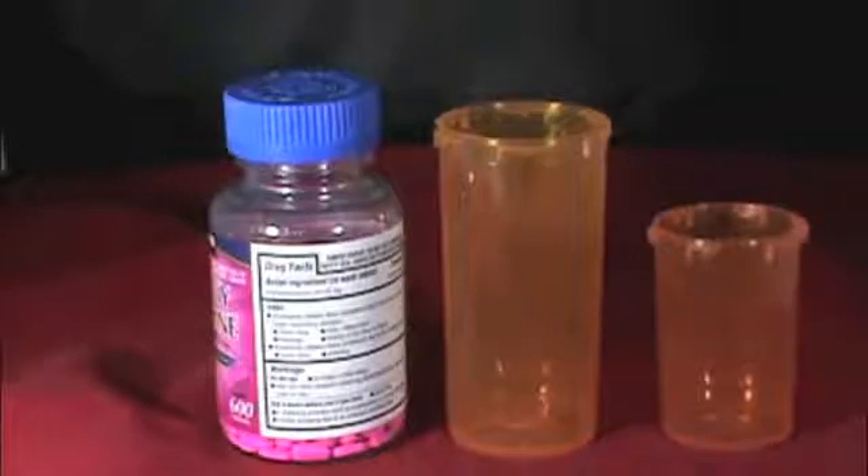To count over 199 pills, you will need, in addition to your counting vial, a container large enough to hold all the pills you will be counting.